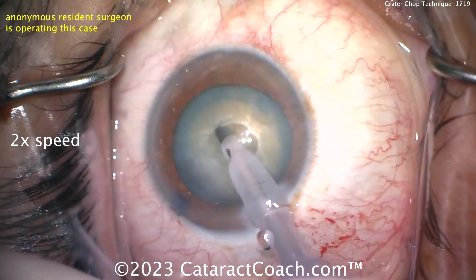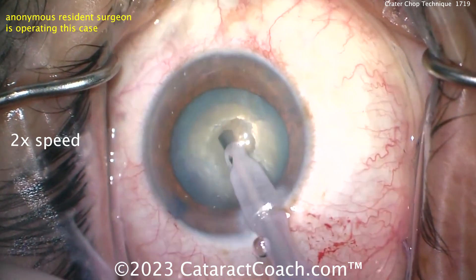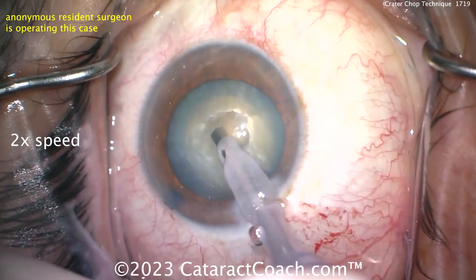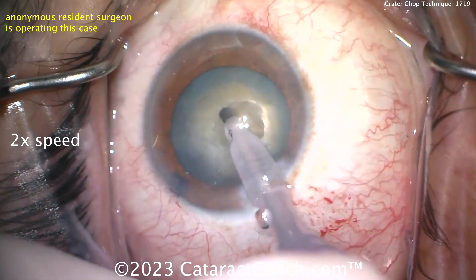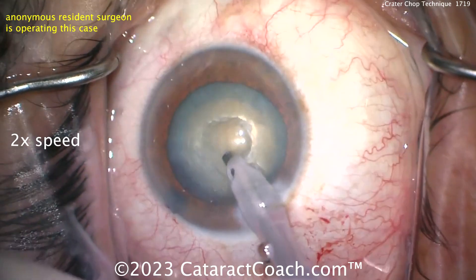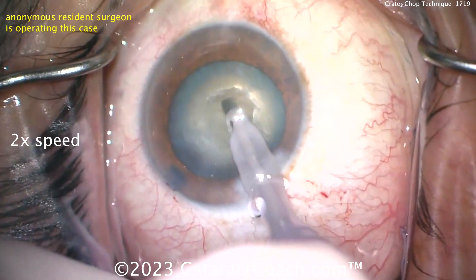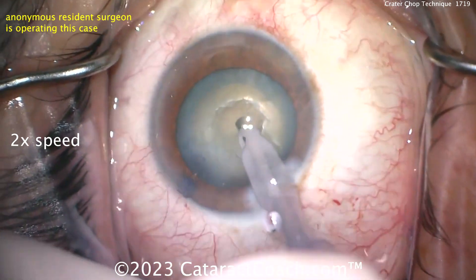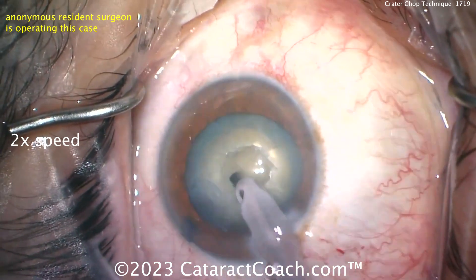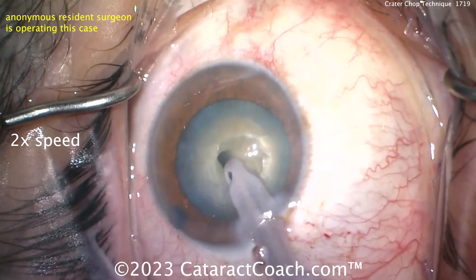You can see that pit is about as wide as the FACO tip — a pretty wide pit — and it goes pretty deep, at least 50% of the nucleus depth, getting into that central dense part of the nucleus. What this is going to allow you to do is place your chopper for the horizontal chop opposite it, and even if you don't have full occlusion, you'll be able to use mechanical force to trap that nucleus between your FACO tip and the chopper and achieve the chop.